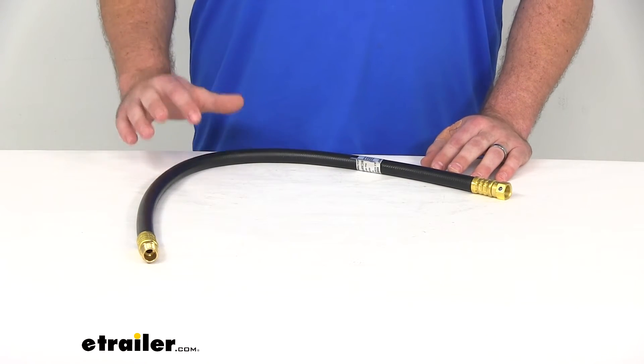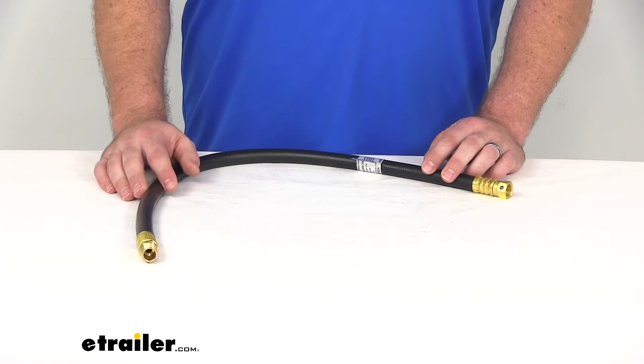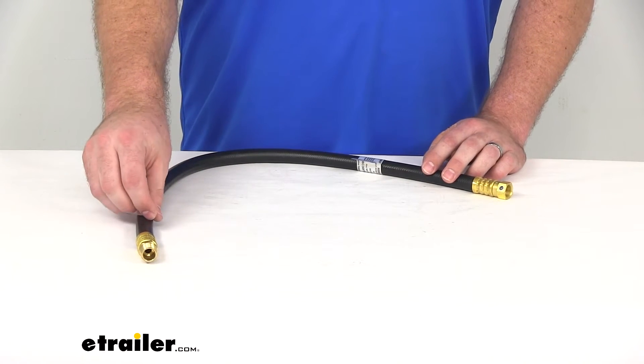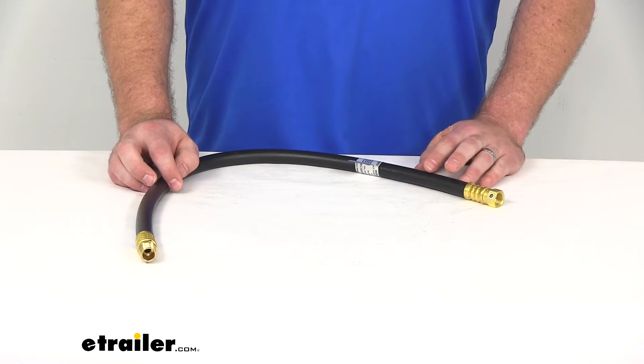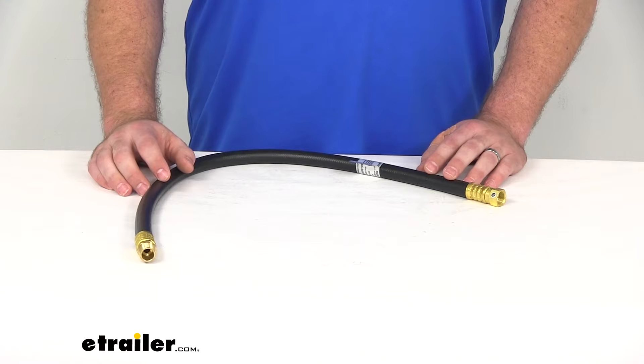This hose has a rubber construction, so it's going to resist any kinks or cracking, anything like that. It's got an internal diameter of three-eighths of an inch, which is going to be plenty of room for that propane to flow through and power up all your appliances.